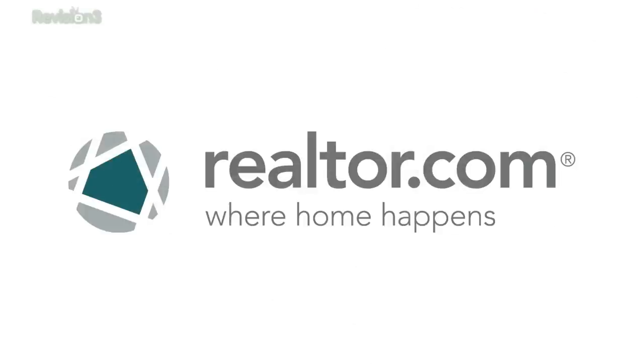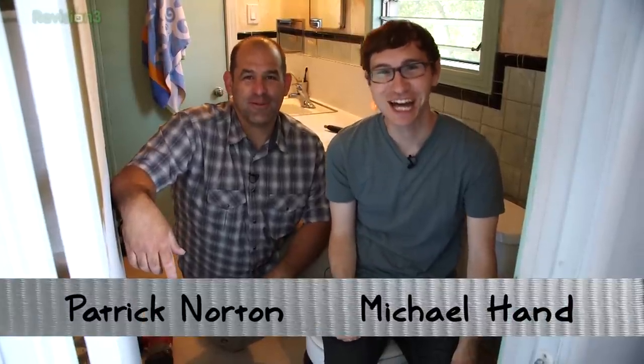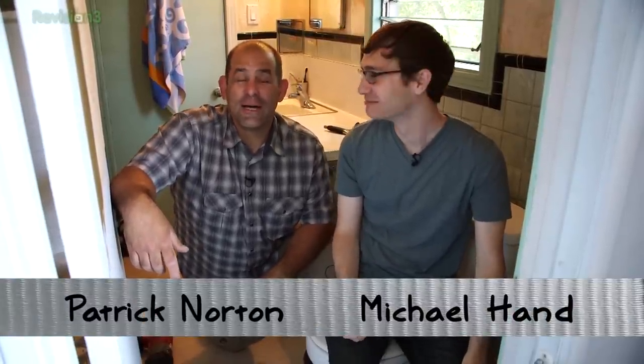This episode of Dye Trying is brought to you by Realtor.com. Welcome to Dye Trying. I'm on a toilet. I'm Patrick Dorthy. I'm Michael Hand. Welcome to the world's ugliest bathroom.